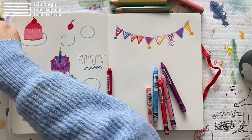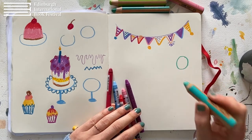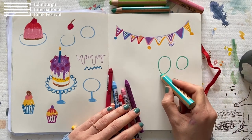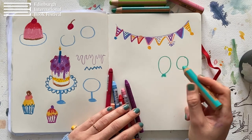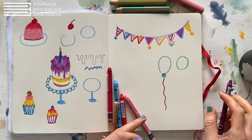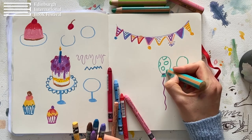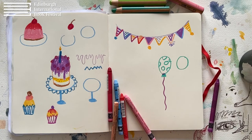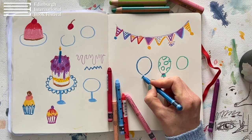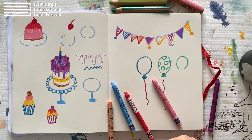Maybe some balloons. I'm going to use this chunky pencil. Now a balloon isn't round — it's more like egg-shaped, so the bottom of the balloon is more narrow. And then it has this little skirt, where the air is blown in. Let's tie it up and give it a string. Maybe this balloon has like these circles. And let's draw another balloon, a blue one. Again, a little narrower at the bottom, and let's give this one stripes.